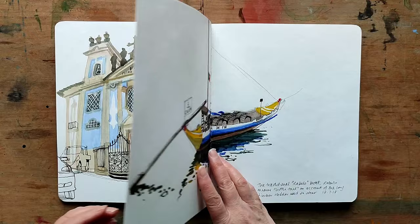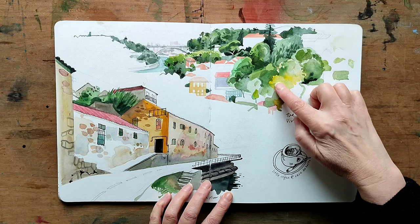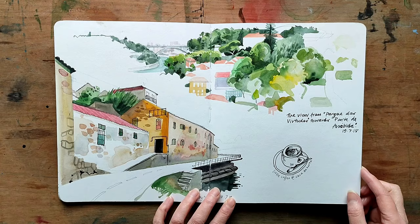Here's one of the traditional boats that are on the river and then some more vignettes of the landscape, looking towards one of the distant bridges and then by the riverside. And a little cup of coffee in the corner.